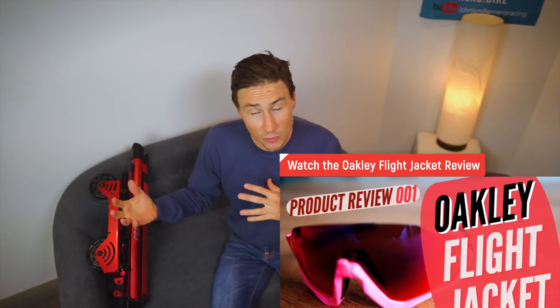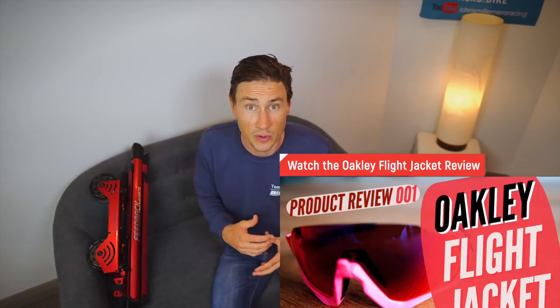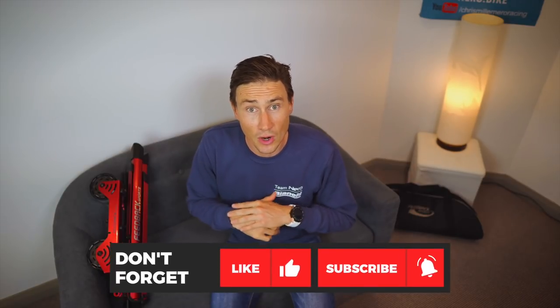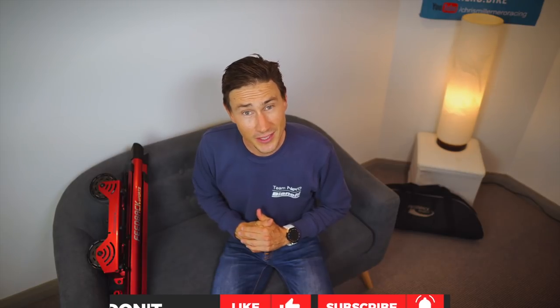We really hope you enjoyed this review. We've had great feedback on these product reviews so far, and we'll continue to bring in feedback from the guys on the team who've been using these products. Like the video, subscribe to the channel, and we'll see you soon for another vlog and product review.